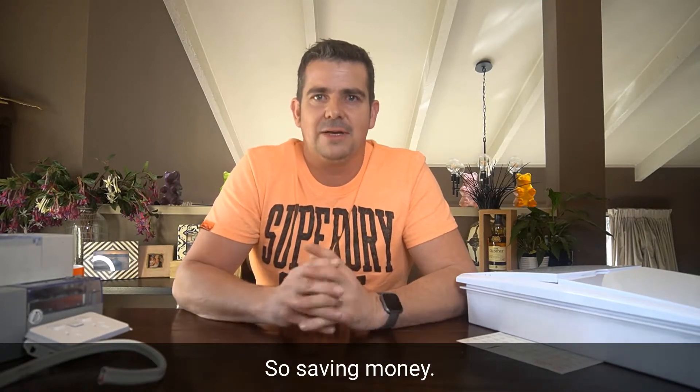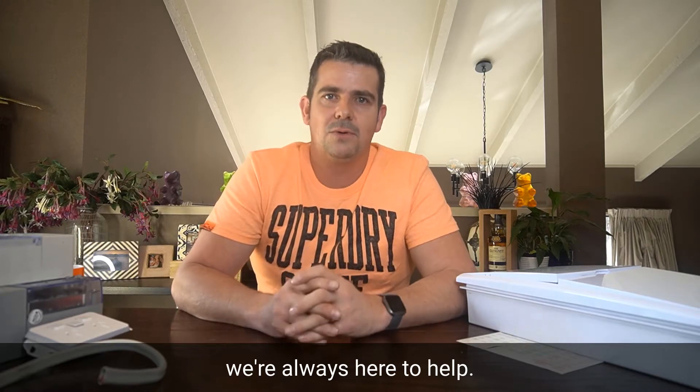So saving money. If it doesn't, give us a call. Tui Electrical 0800 233 532. We're always here to help.